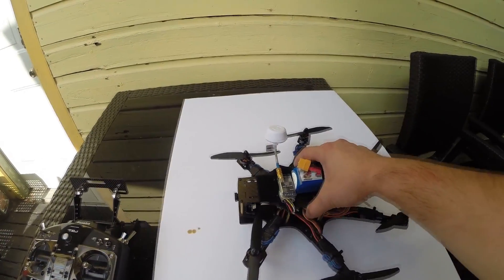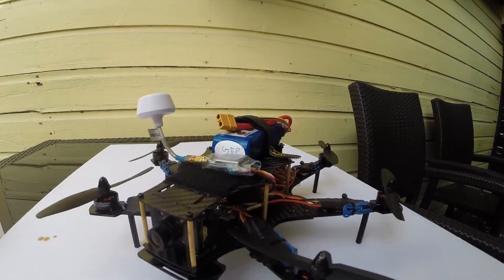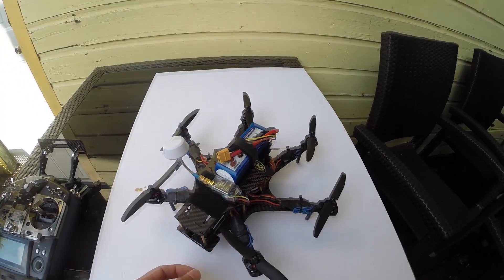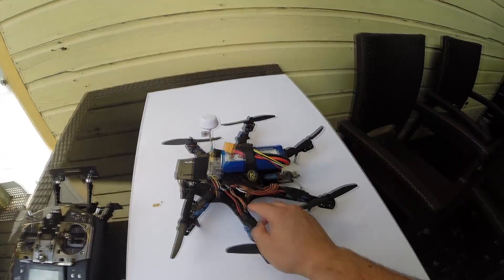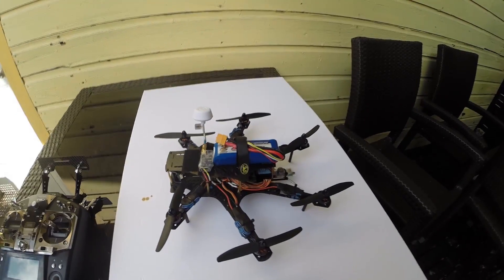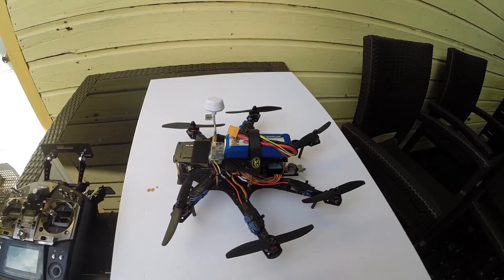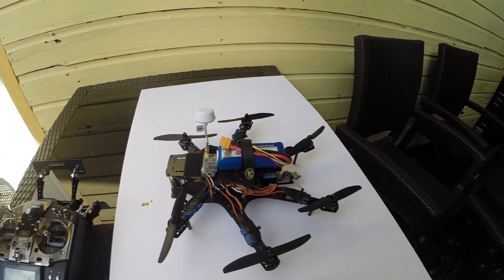Overall I'm really happy with this frame. I'll mention that these standoffs are metal — I would probably switch those to something that will break in a crash so the carbon fiber doesn't break. The quality of the carbon fiber so far seems to be holding up. I crashed into a tree the other day and it held up — you can see some leaves in there. For a budget mini hexacopter it's pretty good. It isn't going to have Blackout quality, but for an 80 or 90 dollar frame I think it's worth checking out.